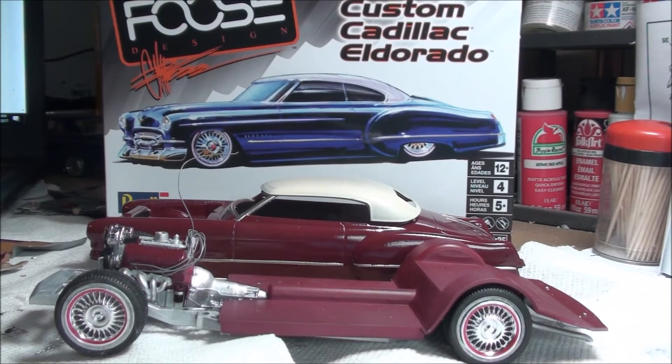All right, what's happening everybody? Scott coming at you from the tackle shop here at Saltwater Scale Models. Hope everybody's doing well out there. I just wanted to do my first update on the Cadillac Eldorado.